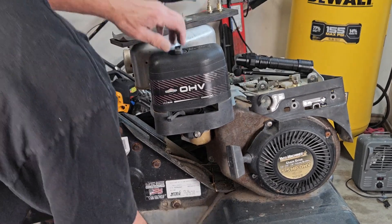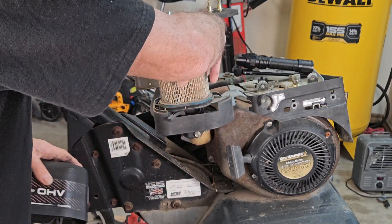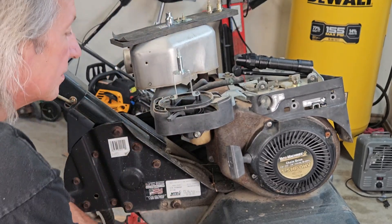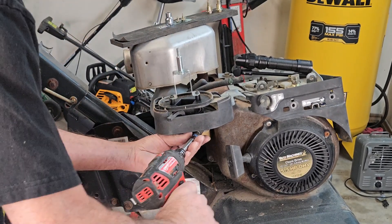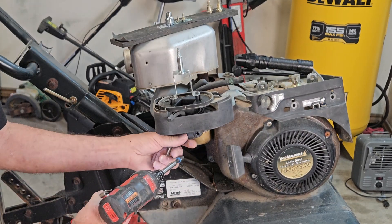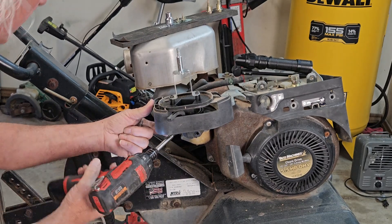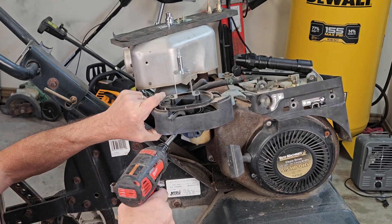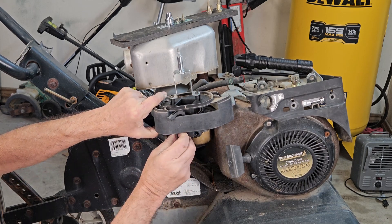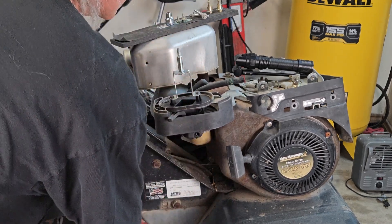Now we're going to go ahead and pull the carburetor, because we know it's been sitting for a while. Even if the tank leaked out all its gas, a lot of gas just sat in there too. Getting the carburetor off one of these is pretty easy-peasy — that's it, should be just about it with those two bolts, plus one more up here.